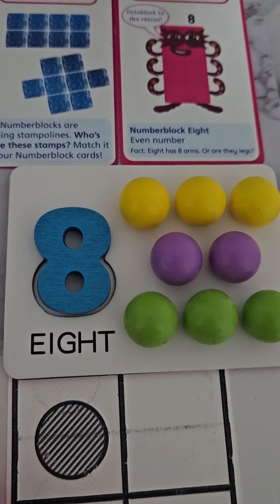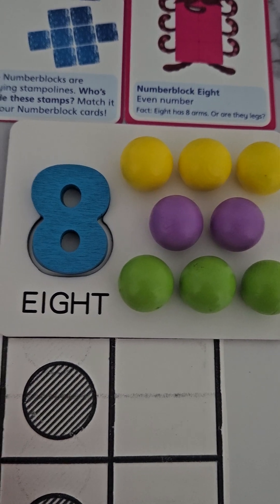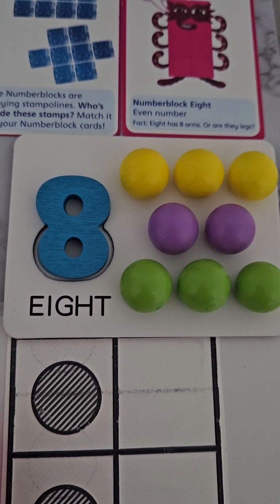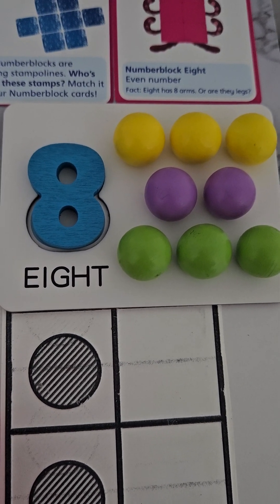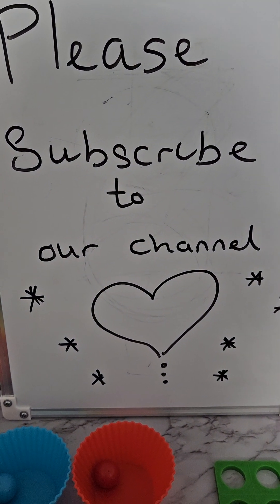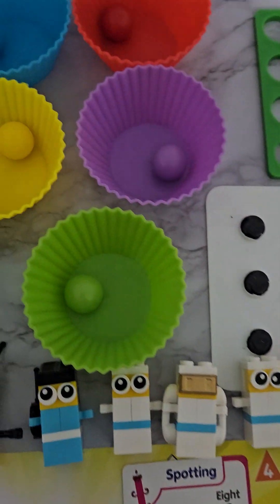Hello everybody, welcome back again. Today we're doing an extended version of number eight — our previous video wasn't very good, so we thought we'd try another one and add some more bits to it to help our children count. Before we start, please subscribe to our channel, we really need your support. Now let's start counting and let's enjoy ourselves!